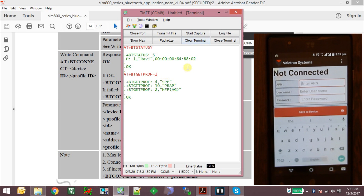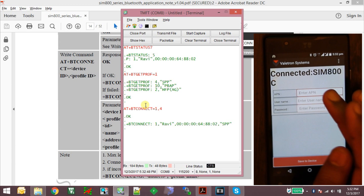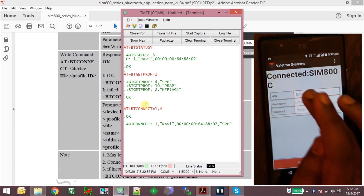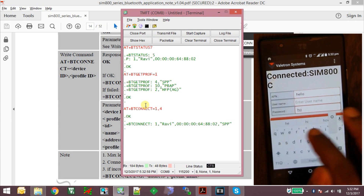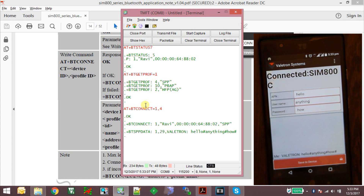The smartphone supports the SPP profile, the headphone profile, and also the PBAP profile. Now let's connect to the smartphone using the SPP profile with the command AT+BTCONNECT=1 with the device ID and SPP profile specified. The app shows that the device is connected. Now whatever I type in the app is shown in the terminal with the device ID and number of characters received.